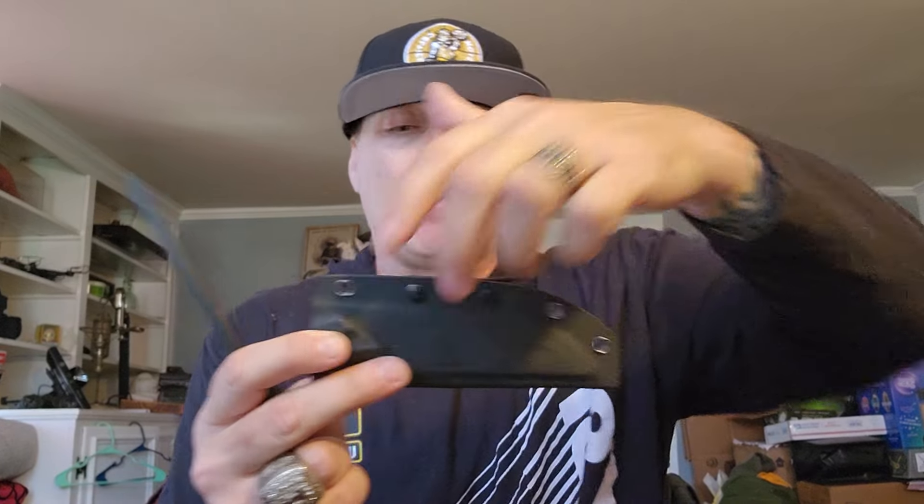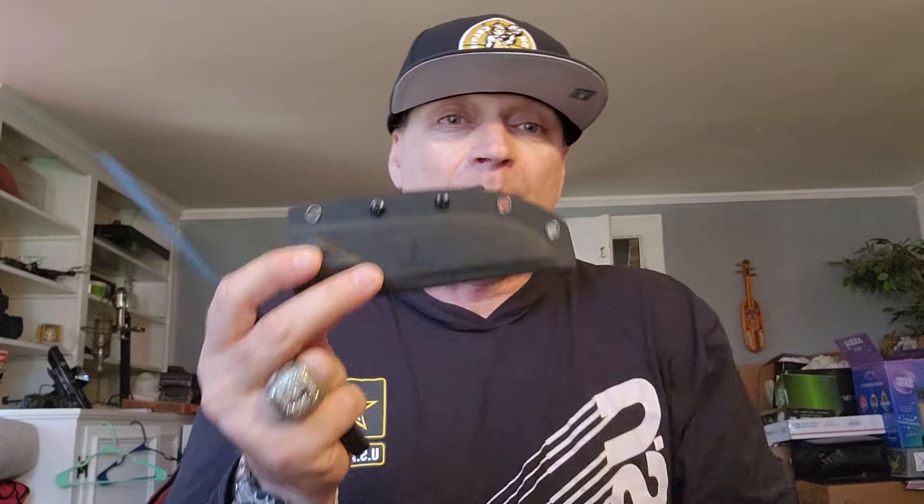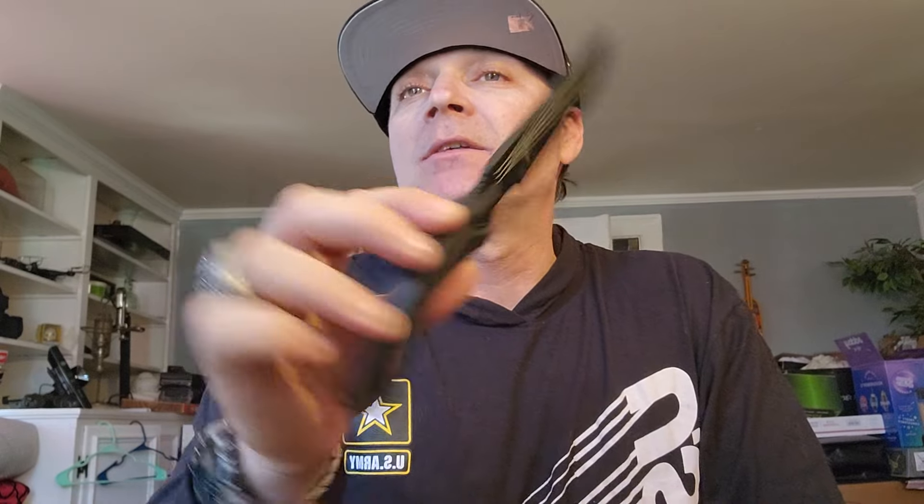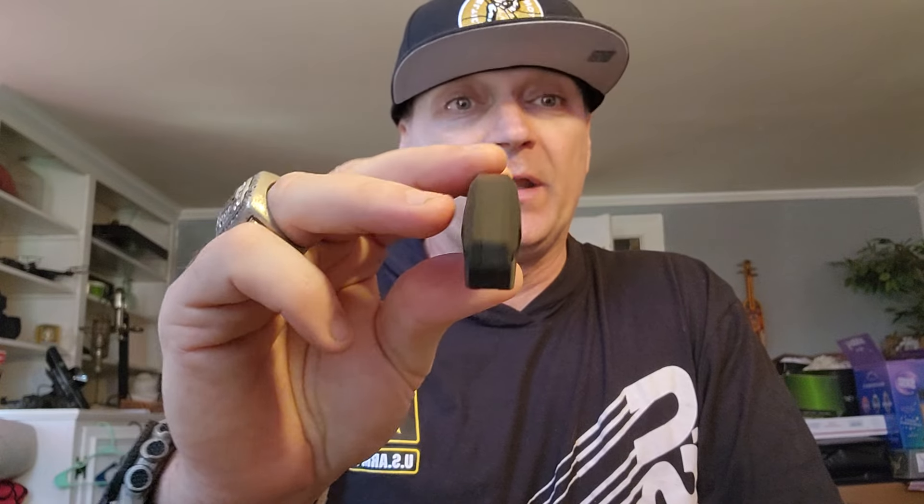I can adjust it right on the belt however I want, which is really nice. And the fact that it's a solid click with no movement — it's not going to fall out at all. Very well done on the sheath. The clip works simply: close it, it clicks, locks in, can't come off. Open the gate, pinch the sides, lift up — that's how these work. Quiet genius. They're multifunctional, work on different belts, just an excellent clip. And the knife itself is true full tang with a titanium nitride finish.